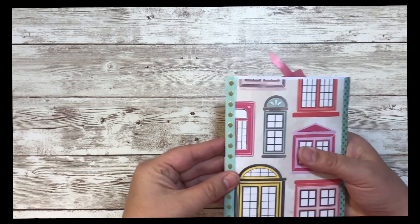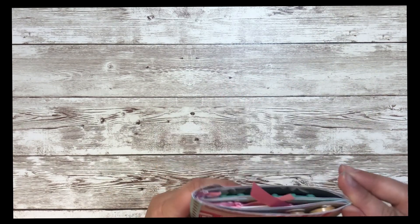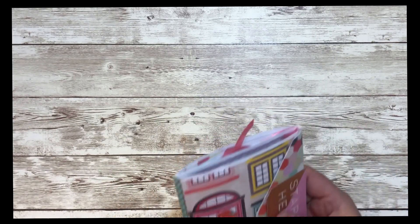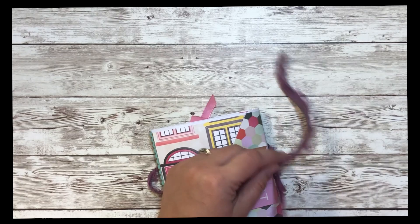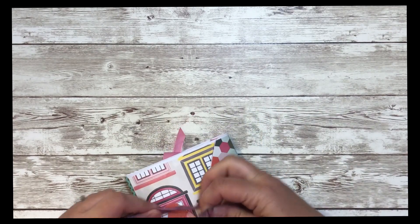And then it just folds back this way. There's the back — I added some ribbon and some washi tape to keep it reinforced. And here's my closure. So fun! This is really fun to send as happy mail.